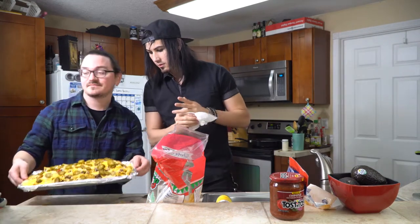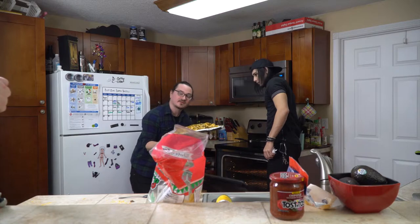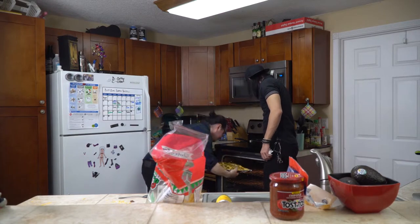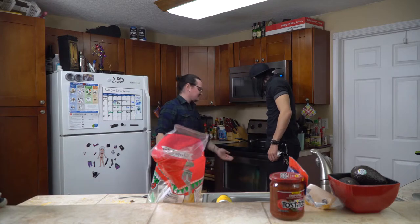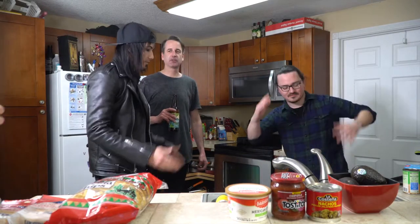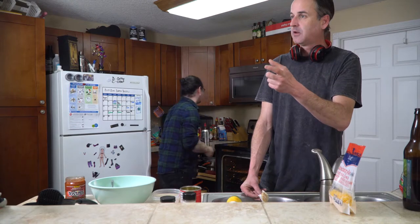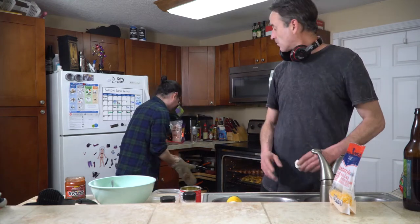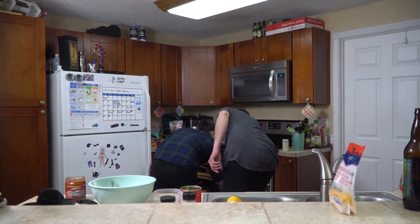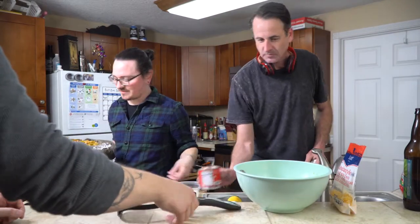Now we put it in the oven. Set a timer for about 10 minutes in an oven preheated to 350 degrees. Place it right in the middle so it cooks more evenly. Then we just wait. Look at this — oh damn, that's beautiful. Let's get this out of here.